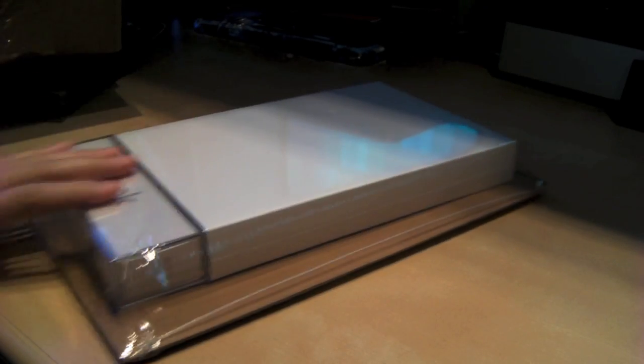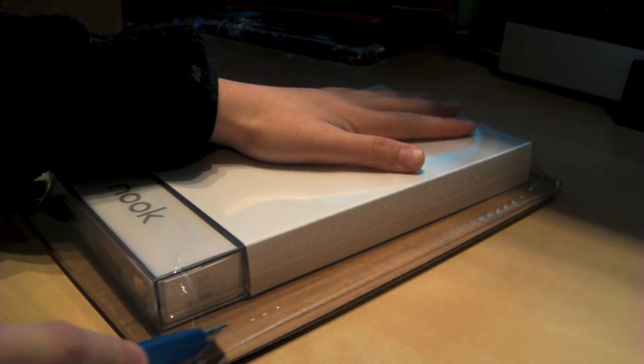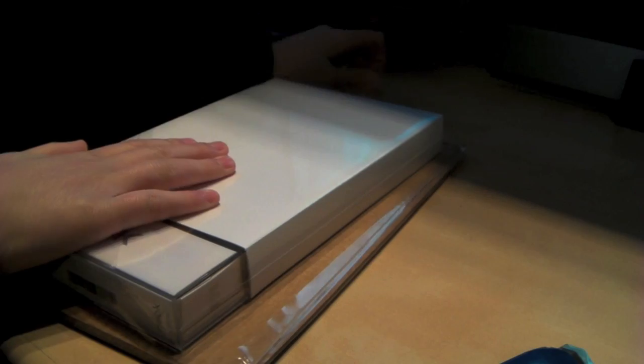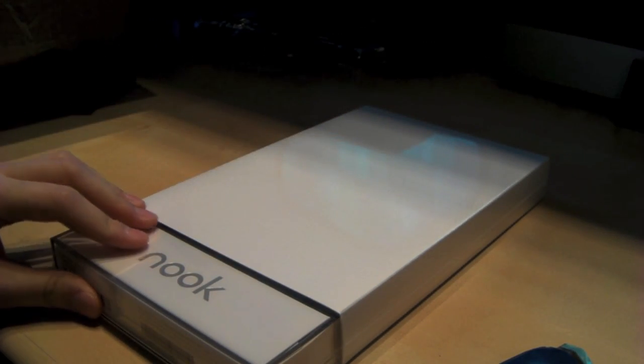The Nook is wrapped in plastic and attached to a piece of cardboard — very similar to the way Barnes & Noble sends their books when you order from them. Let's open this plastic wrap up. Oh, and it's covered in another layer of plastic wrap. Overall, very nice packaging, very simplistic — kind of reminiscent of Apple's packaging. You have this clear plastic all around this cover.